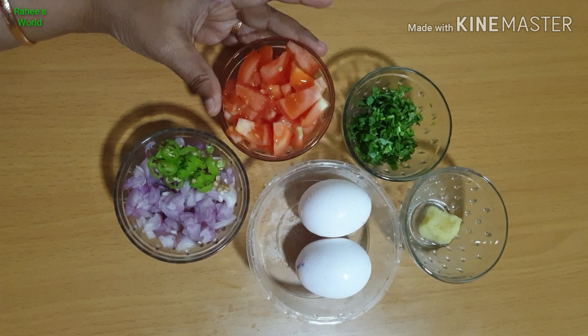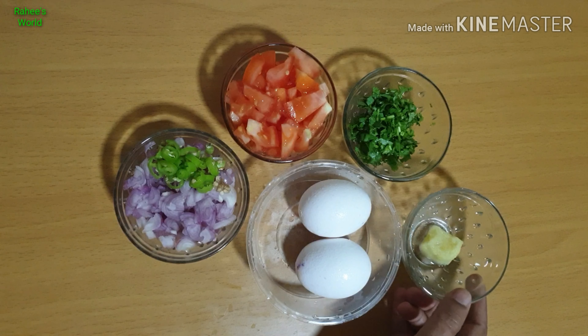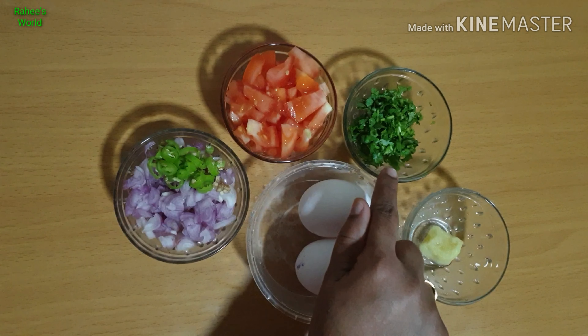Add 2-3 teaspoons of ginger garlic paste and add a little lime. They are in the food exchange.